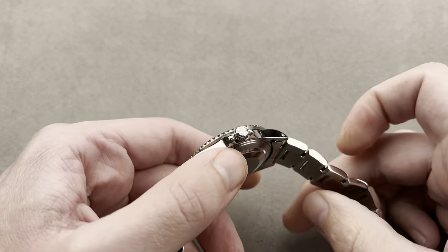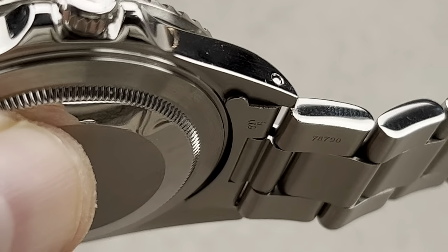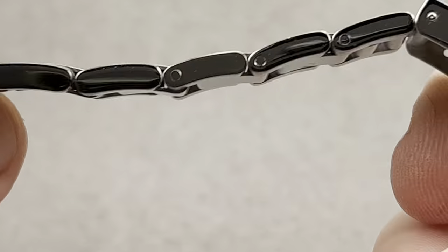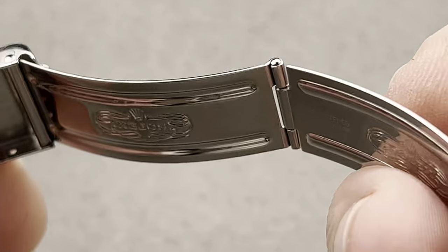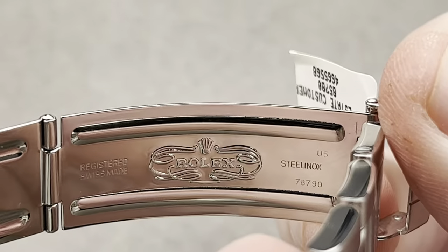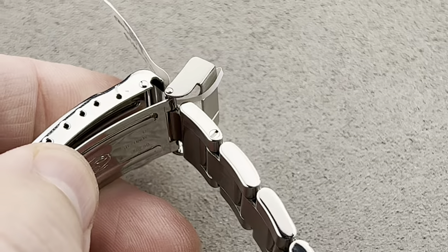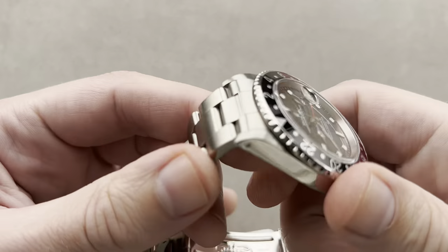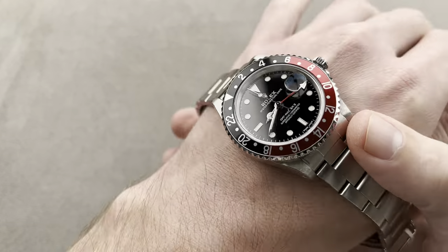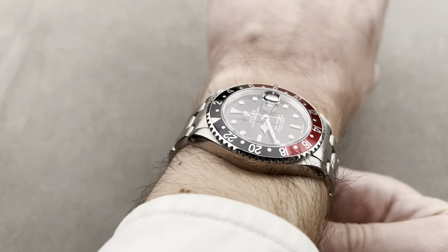The watch has an oyster bracelet — let's get a little closer and take a quick look. It has 78790 501B end links. The clasp reveals it's a period-correct U-code 78790. These hollow center link and hollow end link Rolex watches from the five-digit era wear a lot smaller than their Supercase counterparts from later on.